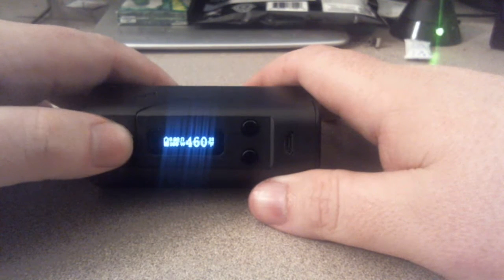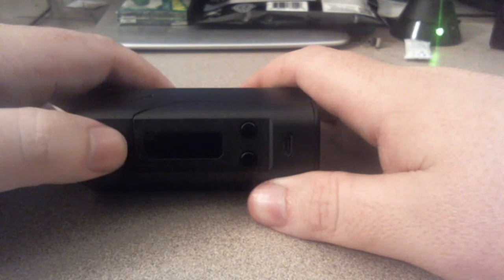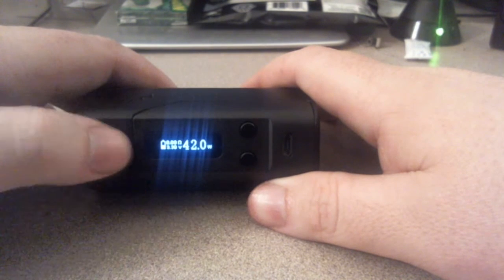To turn it off, press the fire button five times — it turns off. Press five times again, it turns back on. I want to put it back in temp mode.